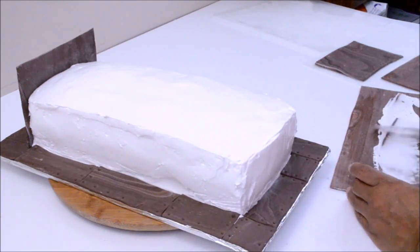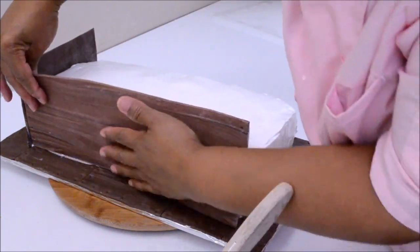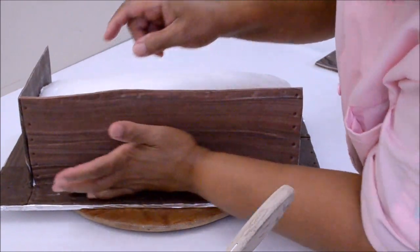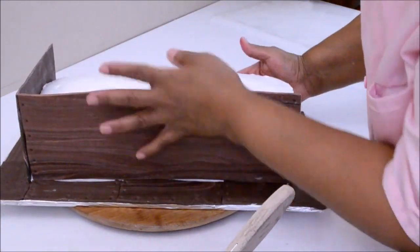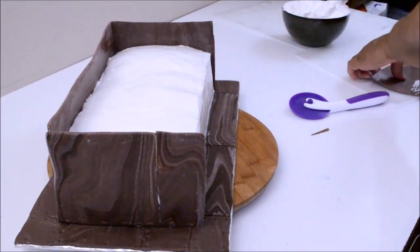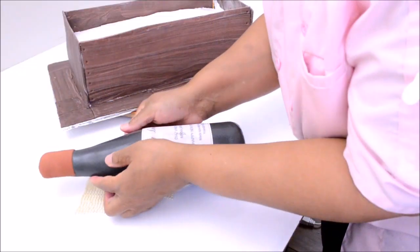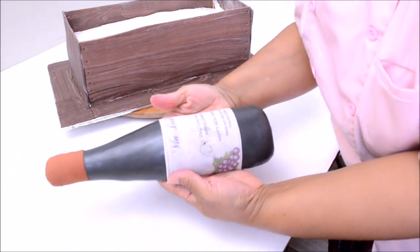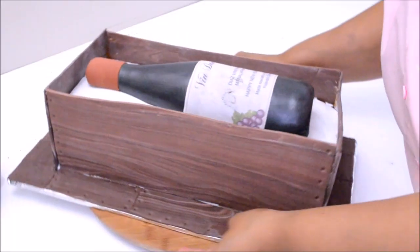These panels take at least 7 days to dry completely. I was not given that many days to make this cake, so I am going to try my very best. If you want the panels to be rigid, you need to let them dry for at least 7 days. Here is the last panel that I am attaching to the cake. Now I am detaching the gum paste bottle from the original bottle and placing it inside the box very carefully.